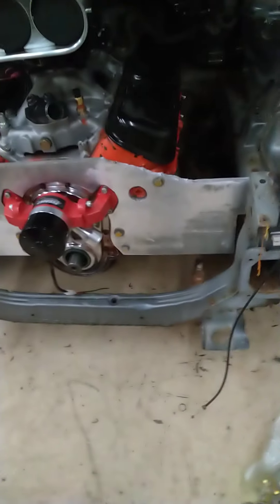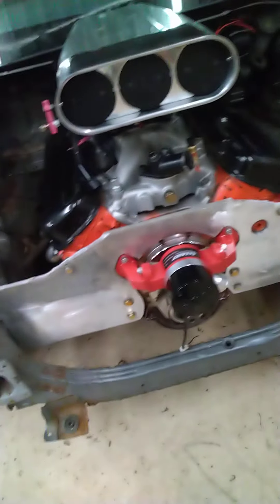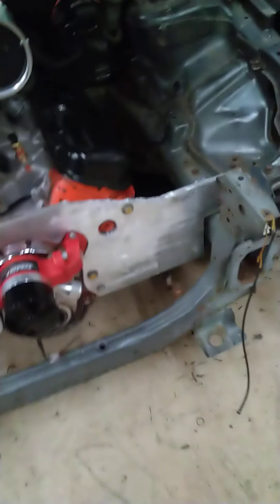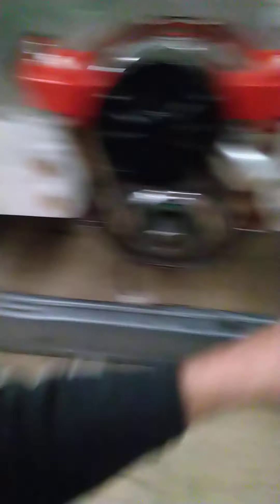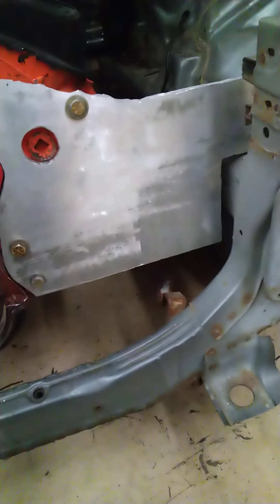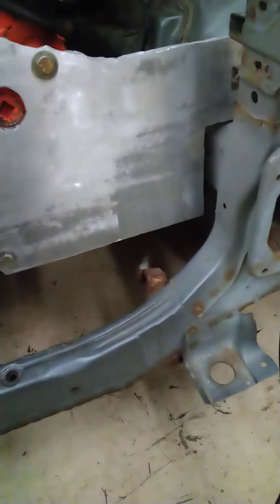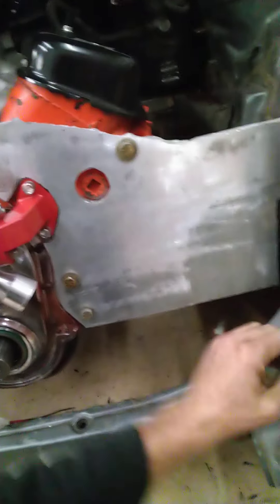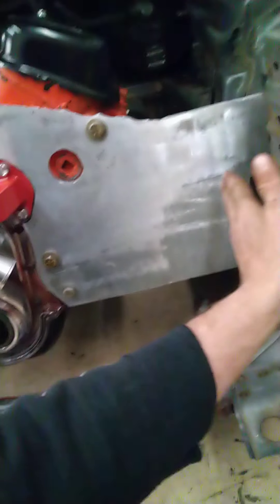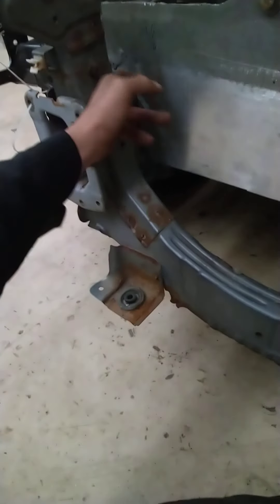This plate is going to continue to change — it's still rough, not the final product right now. I was thinking about rigid mounting here, but after thinking about the vibration and how noisy and vibratory the ride is going to be, I think I'm going to cut this side and put another flat plate so I can make a rubber bushing — a rubber mount out here. And same thing on this side.